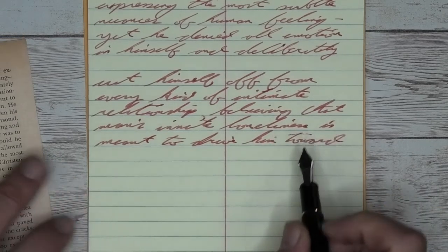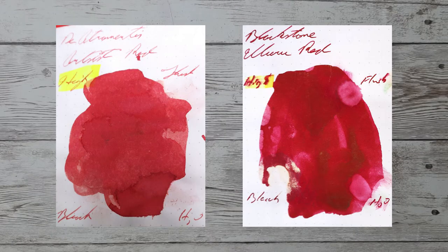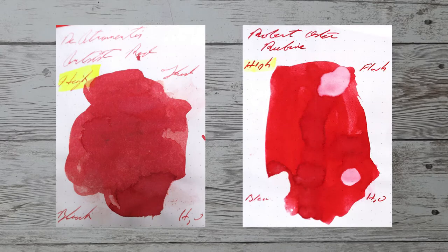Looking at the back of the page, we see very minor ghosting, so you probably could use the back of the page. There's no bleed through to touch the page underneath. With over a thousand inks reviewed, let's take a look at some color comparables: Blackstone Uluru Red, Diatramentis Red Brown, Montblanc Burgundy Red, and Robert Oster Rubin.